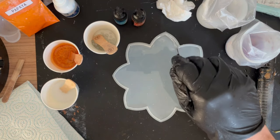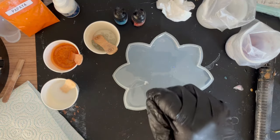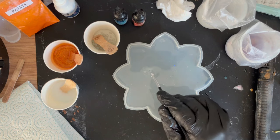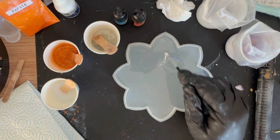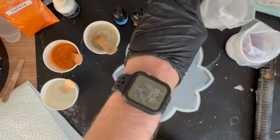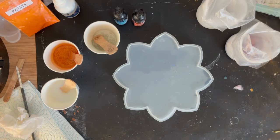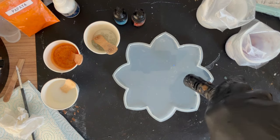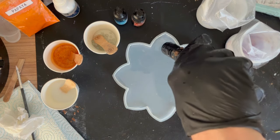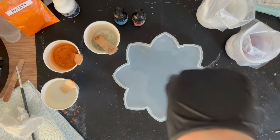I go around the edges to remove any bubbles clinging to the sides - they always do cling there. I can see a couple on the bottom so I'm just going to bring those up to the surface. Eventually they'll all come up and you can get them with your torch or heat gun. Just wiping my tool so it's ready later when I stir in the design. Then going around with the torch - don't get too close to the edges if using a flame.